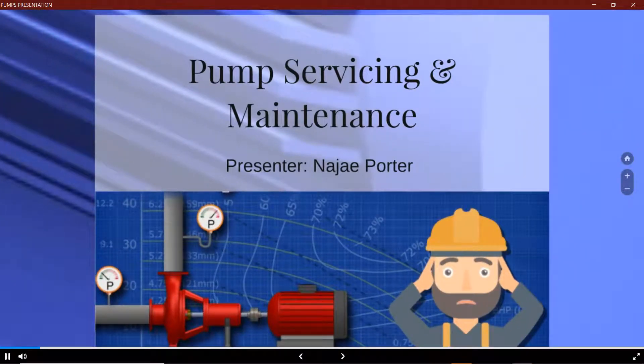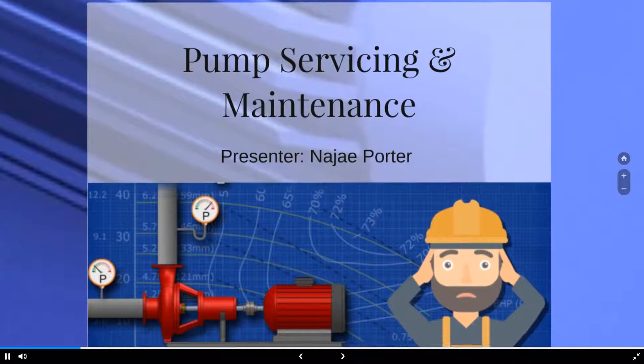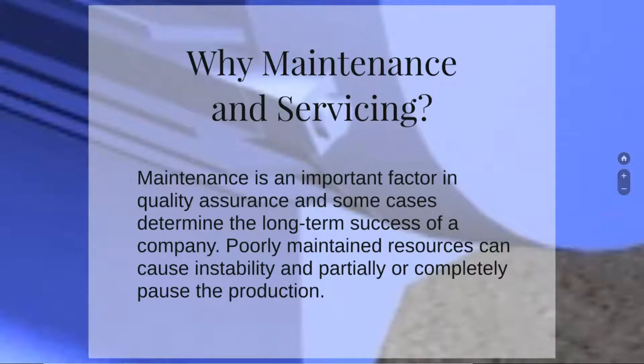Good night everyone, I'm Najae Porter and I'll be presenting on the pump servicing and maintenance section. First thing we ask: why maintenance and servicing? Maintenance is an important factor in quality assurance and in some cases determines the long-term success of a company. Poorly maintained resources can cause instability and partially or completely pause production.